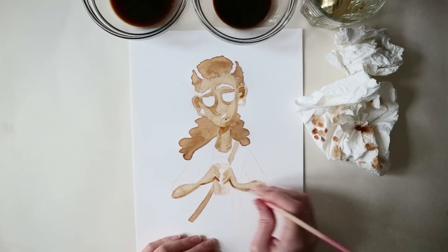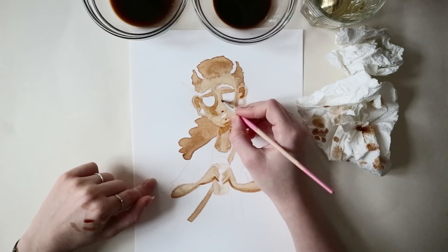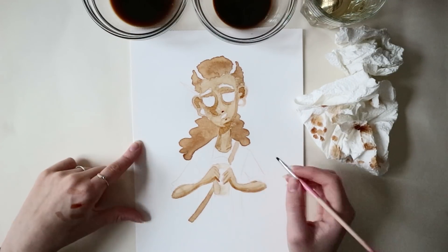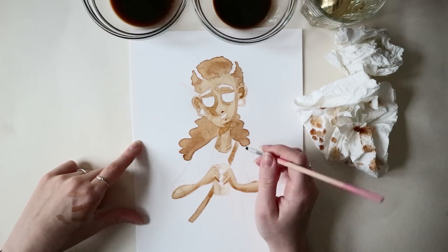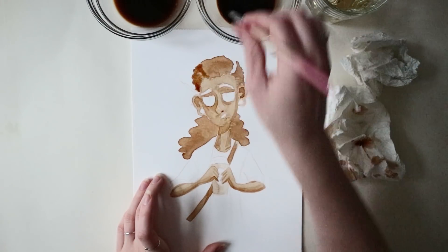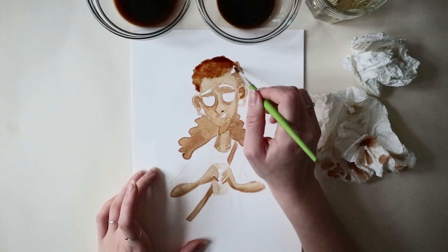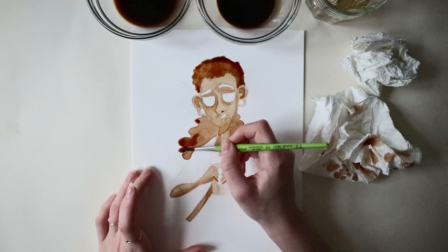So yeah, the lighting will get really horrible and as a result the quality of the actual video will get very bad as well. I very much do apologize. I'm still trying to figure out the best way to film things when I do traditional art, because I thought I knew stuff about cameras and lighting but it turns out I don't.